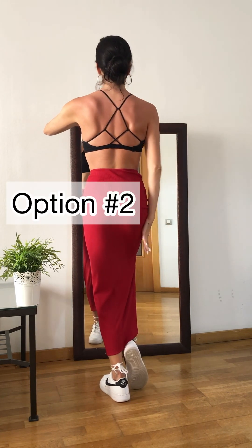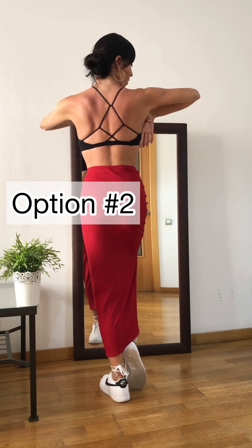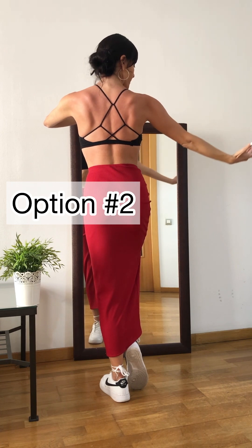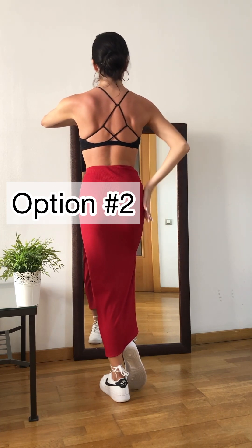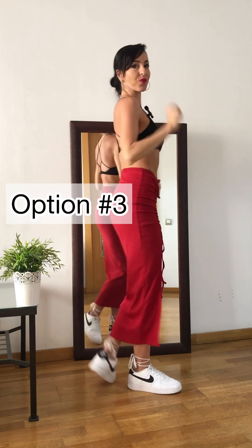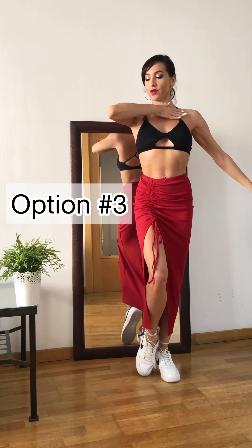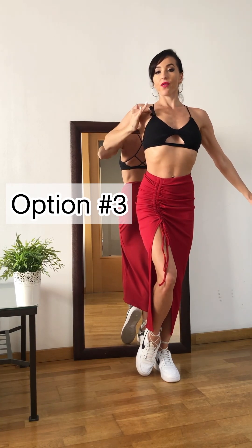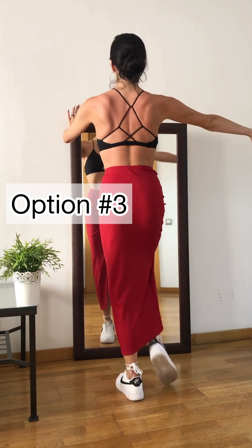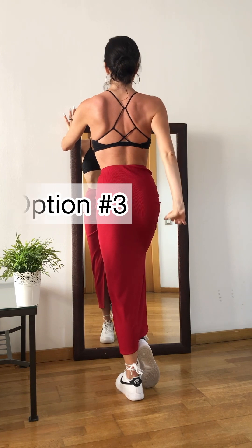The second option: we're going to slide the arm up, 1, 2, 3, and open it to the side. 5, 6 — faster. Go: 1, 2, 3, 4. The third option: we're going to slide it across your chest from shoulder to shoulder. 1, 2, 3, 4. 1, 2, 3, 4, 5, 6, 7. Faster: 1, 2, 3, 4.